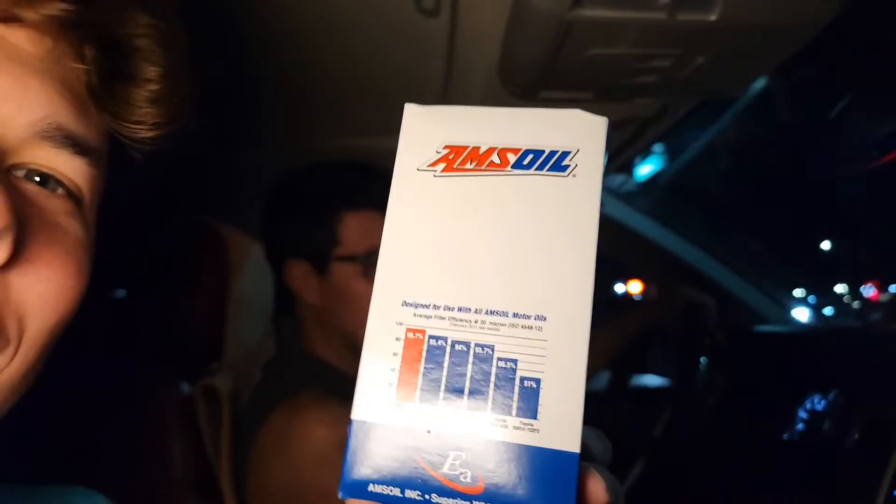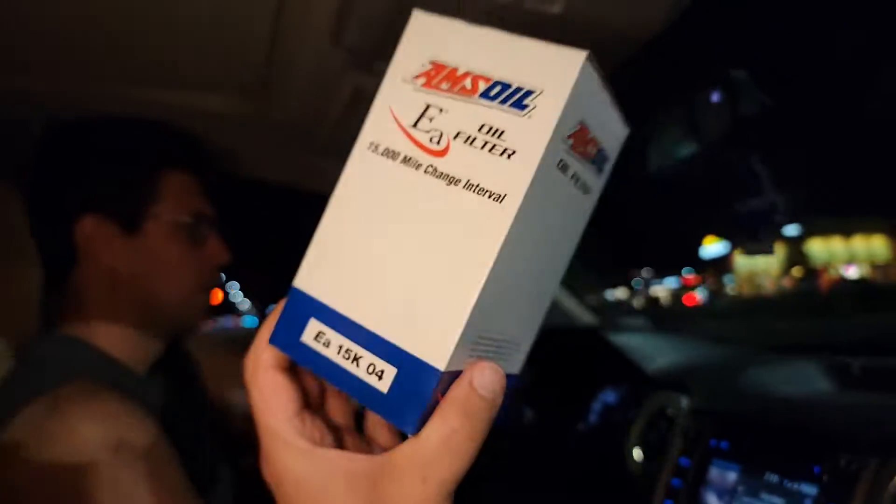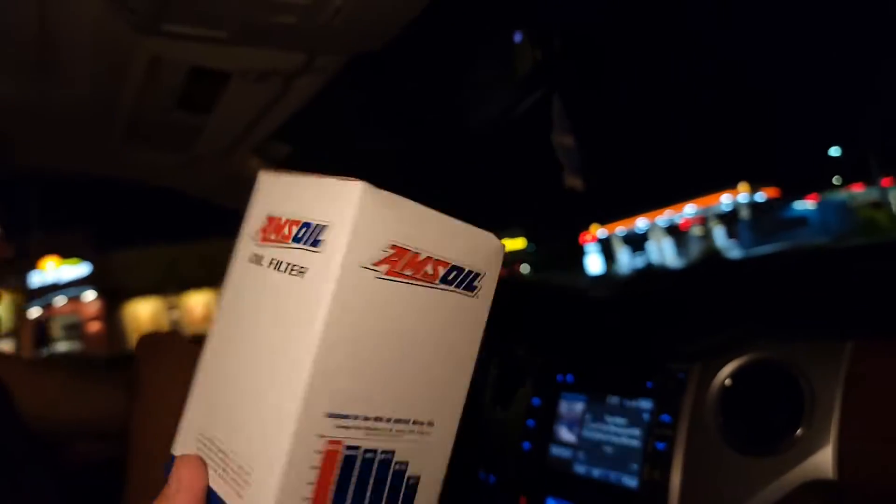We got the AMSOIL filter in — filters at 99.7% efficiency. That's 15,000 miles on one oil filter. This is the liquid gold we used — it's called the Signature Series 100% Synthetic. If you want to try it, you can get it right down in the description section below. There's also a link to get it at 25% savings, so you'll get it for a lot better value through that link.